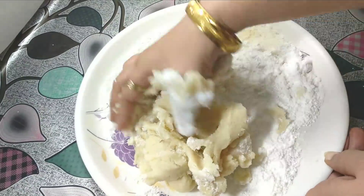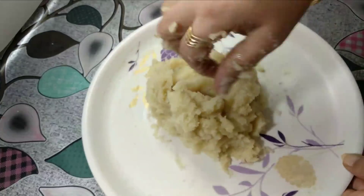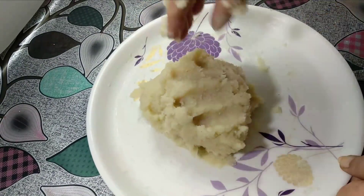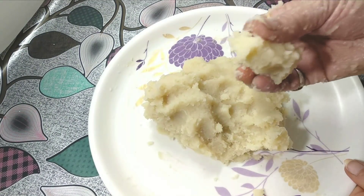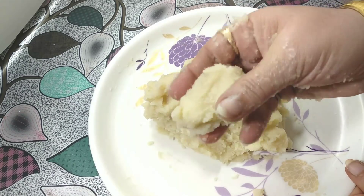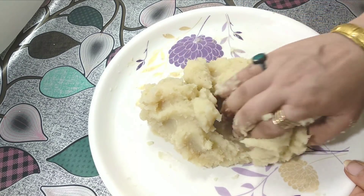When the sugar is mixed into the dough it will feel good. As soon as the dough cools down it will bind well. Now we divide this dough into two parts.